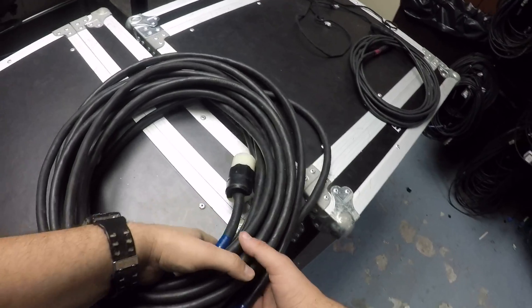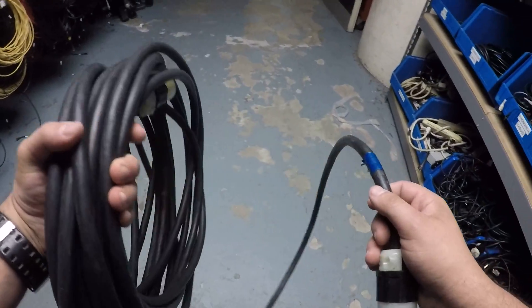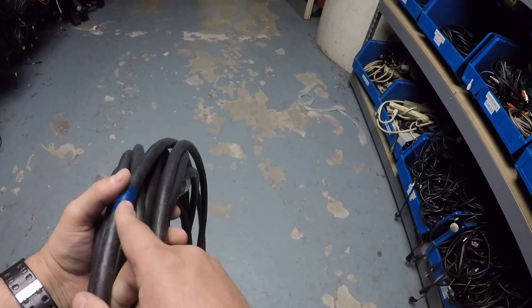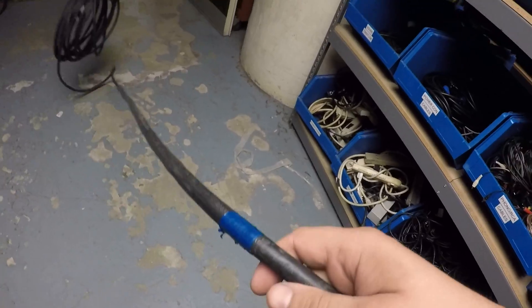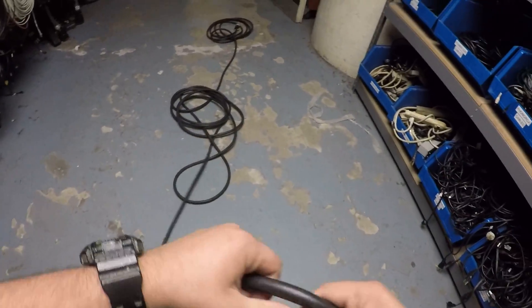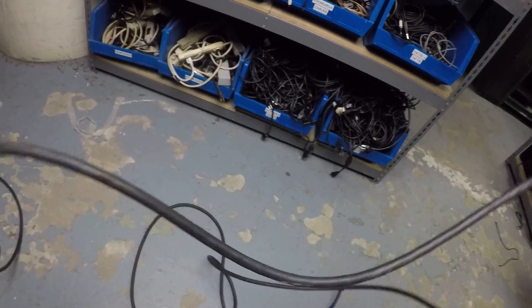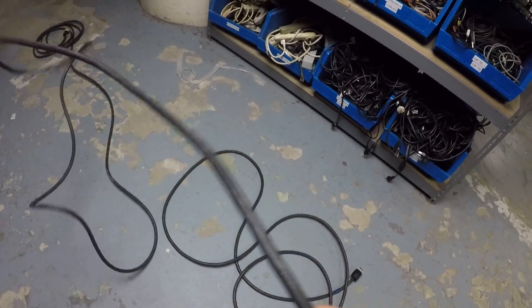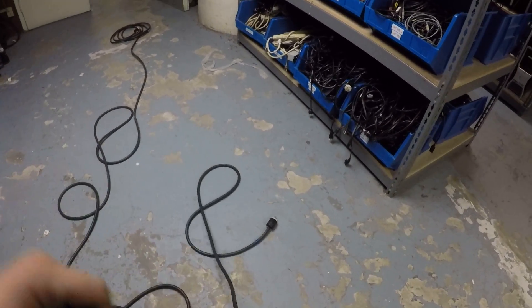Moving on — I've got this: 50 feet of Edison, probably a good 15 pounds. Let's get it all thrown out. Now it's time to coil it.